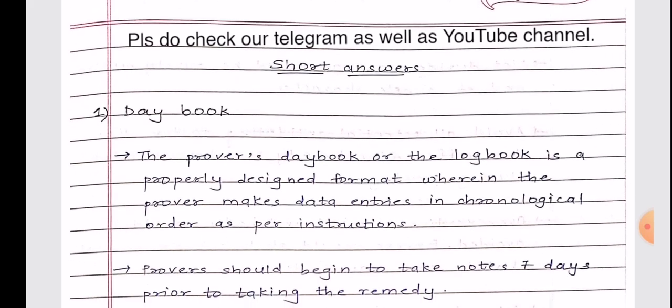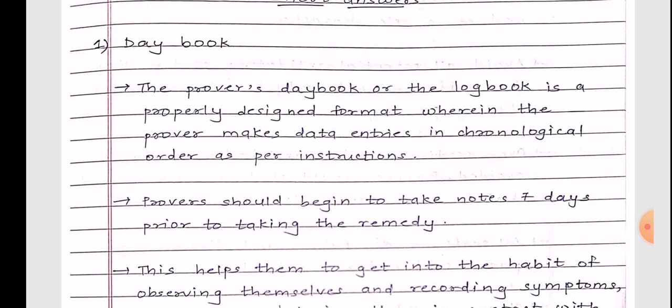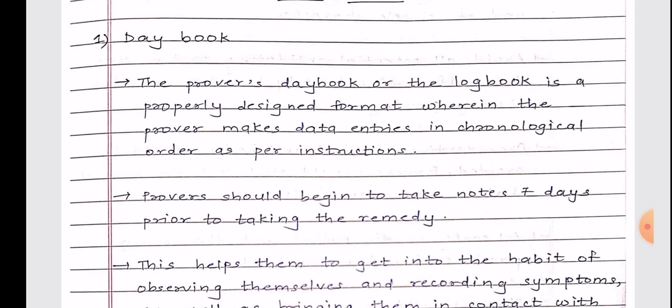We begin with short notes, which are generally five markers in our exam — though in your board they may be seven or four markers. The important questions for third year remain the same overall, so it doesn't really matter which board you're from. Without much ado, let us begin.